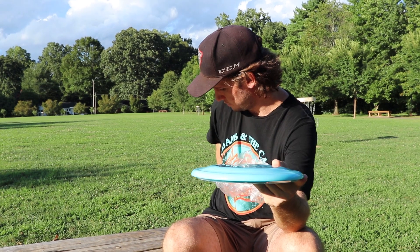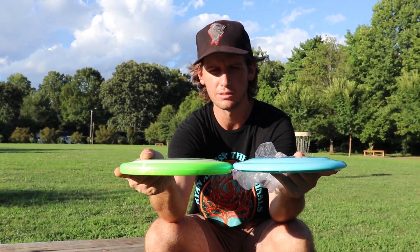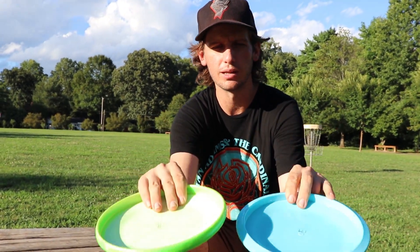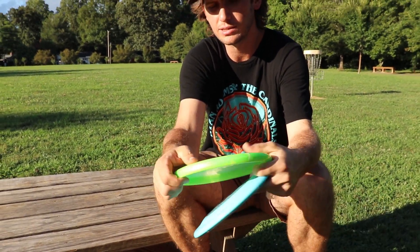I brought one as a comparison — the two side by side. The Sonic has a lot more thickness to it. The height is about the same, but the bottom — thin on the Alien, thick on the Sonic. So you can tell this one's going to be faster.